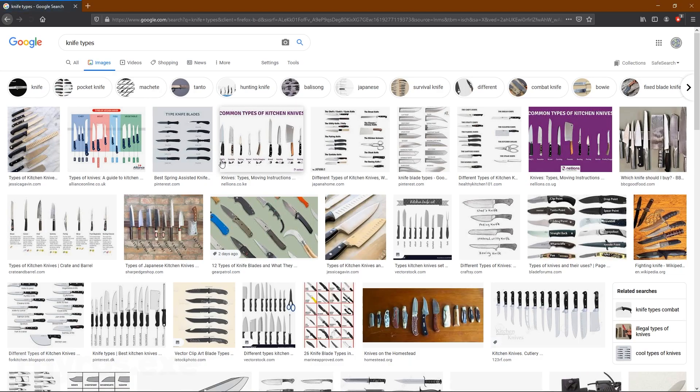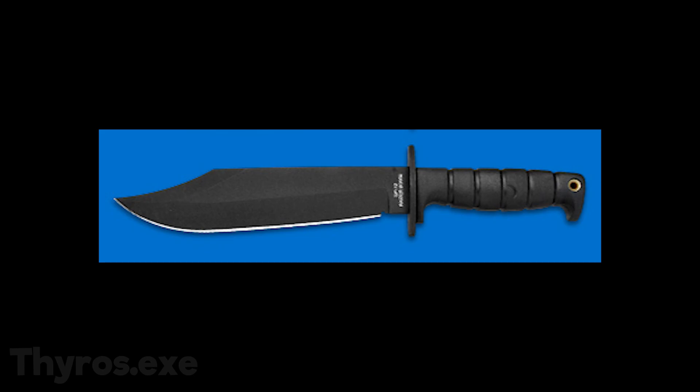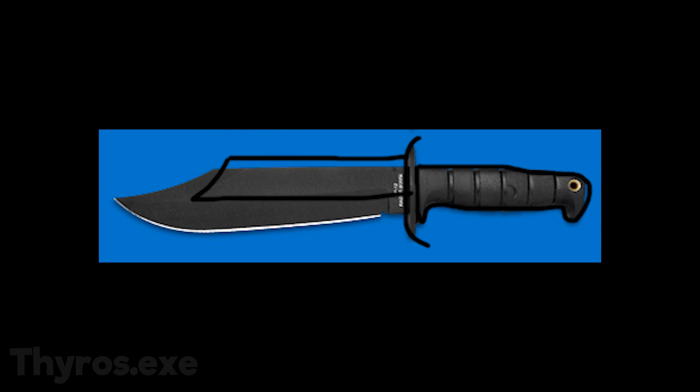I started with searching the internet for cool knife types and I found this one. I opened Photoshop and made this artistic reference. I'm really bad at Photoshop as you can see here.